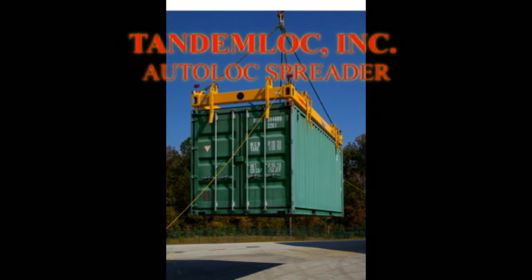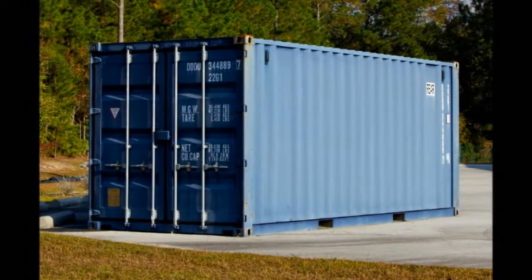This video will demonstrate the operation of our N31 series 20-foot Autolock container lifting spreader. The Autolock spreader is designed to lift intermodal containers like the one pictured by locking into the top corners of the container.